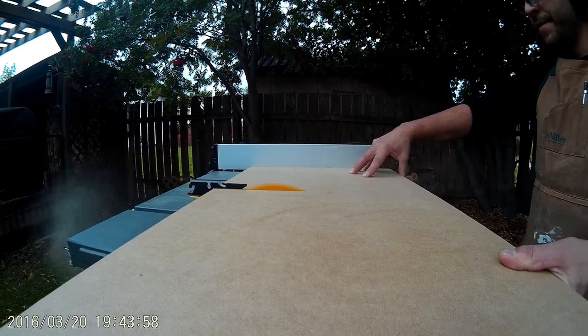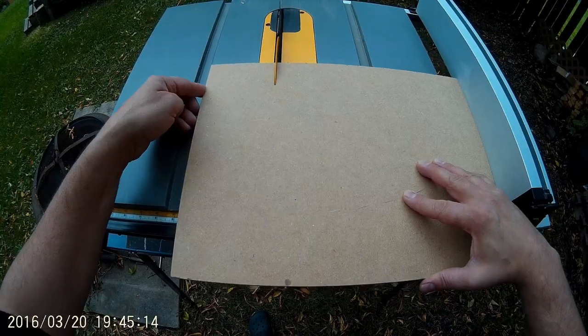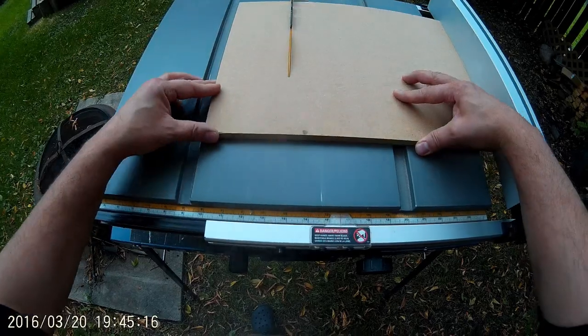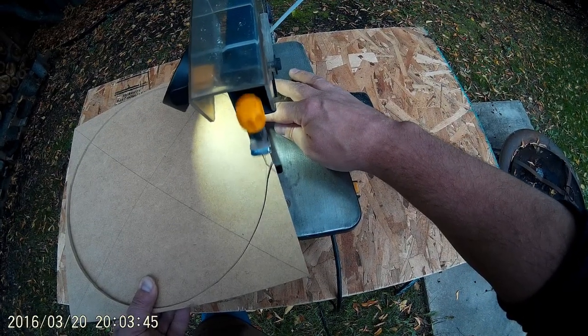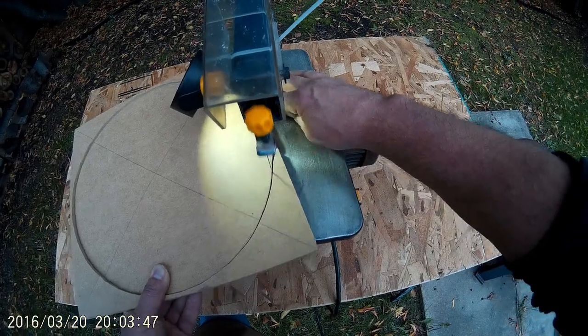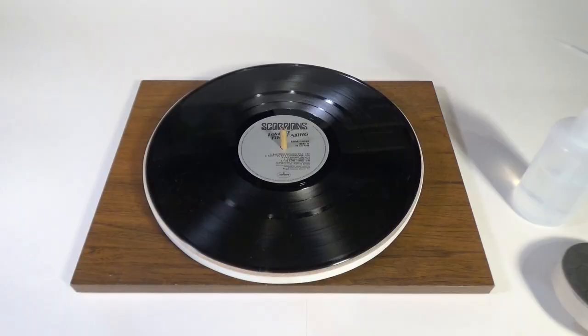I made my turntable assembly out of some lazy susan parts and half-inch thick MDF. The turntable itself doesn't need to be perfectly round, so I cut it out on my scroll saw and cleaned it up on my belt sander. So long as the spindle is centered, everything else will be okay.